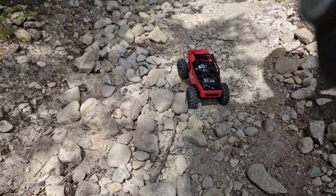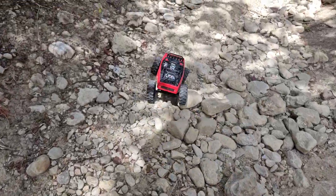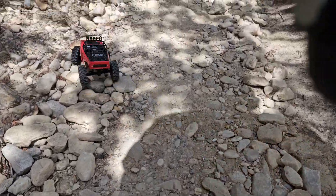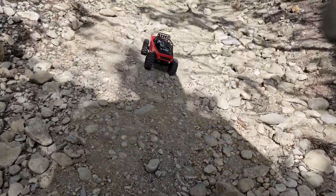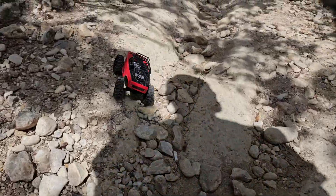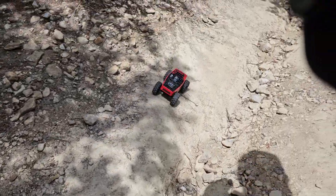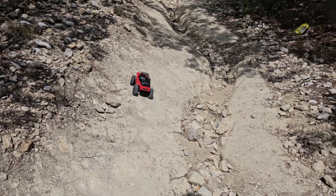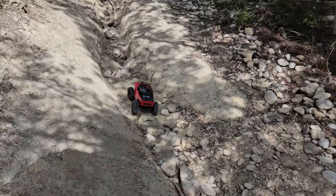Definitely a pretty good challenge at this park with these 24th scale rigs. There are some spots where you could run 10th scale, but all in all, you know, take a little walk, do a little crawl, get out and get some air — it's always a good thing, right? Let's see which route we should take — should we get in that little crevice there?